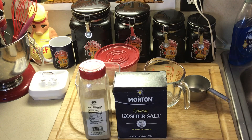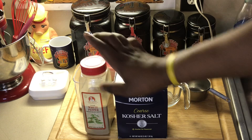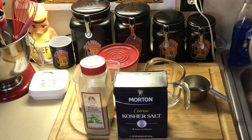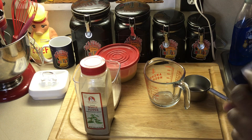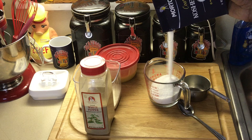And white pepper — this stuff goes a long way. This stuff is hot. It's way hotter than black pepper, and a little goes a long way. What I'm going to do is a four-to-one ratio: four parts salt to one part white pepper. So I'm making two cups of salt, which means I'm going to put in a half a cup of white pepper.